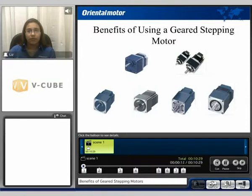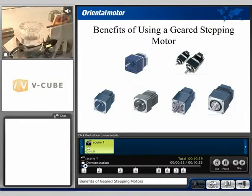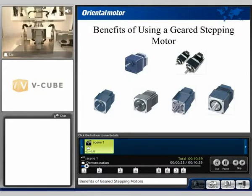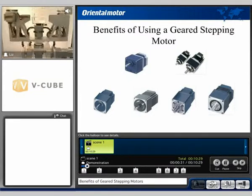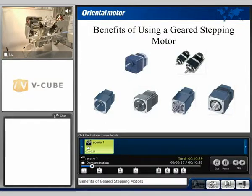I'd like to begin with a video demonstration. This video is used for demonstration purposes. We can see two stepping motors at the top working in sync. However, for today's purpose I'd like to focus on the bottom half of this assembly. There's a stepping motor on the vertical axis which is doing the positioning of the assembly at the top. There's also a geared stepping motor on the horizontal axis of this system which is doing the tilting back and forth of this application.